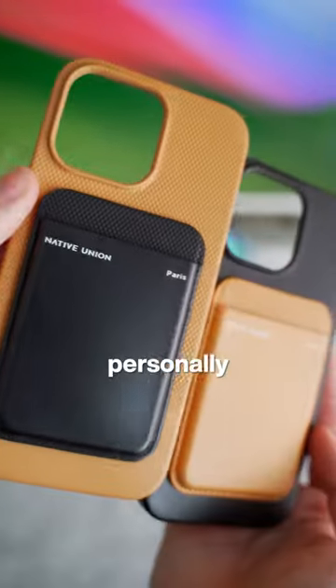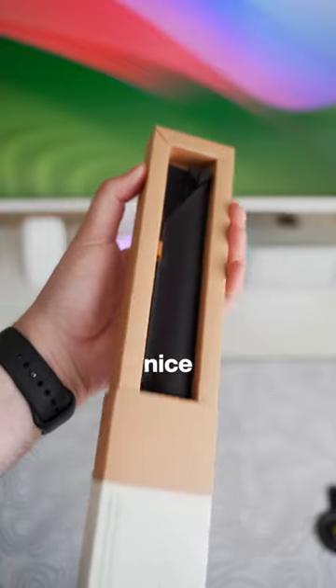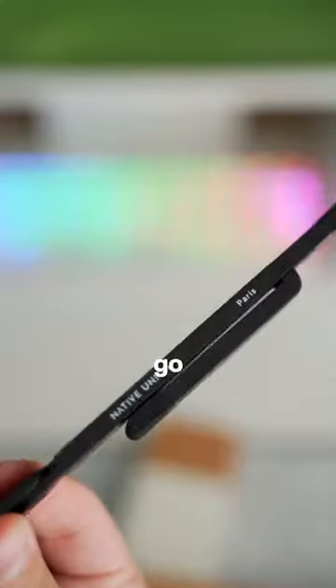They also make matching MagSafe wallets, which I'm personally a big fan of, and a really nice folding laptop stand that I'll be taking with me just about everywhere I go now.